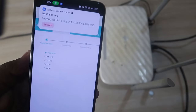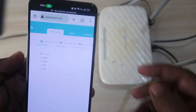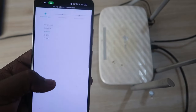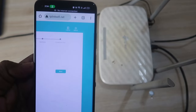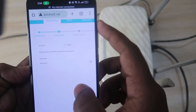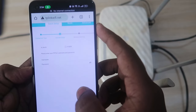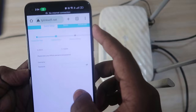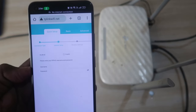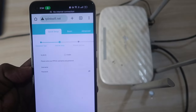In the Quick Setup page we are going to set up the internet connection. In the connection type, select PPPoE and click Next. Here you need to enter a username and password for that connection type.